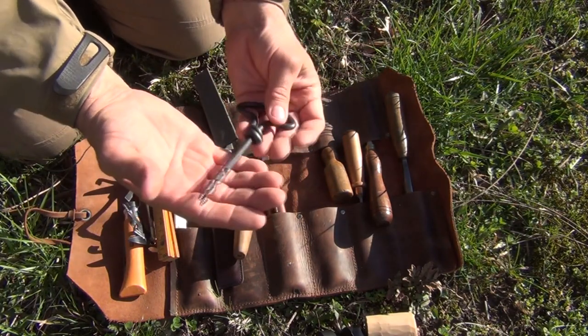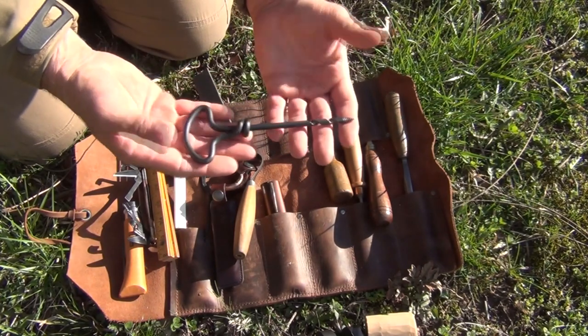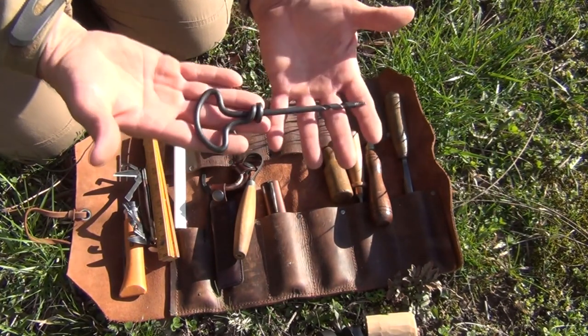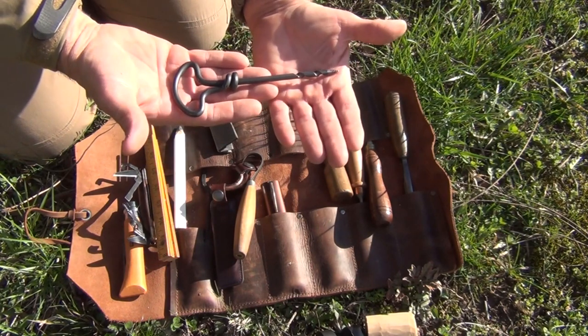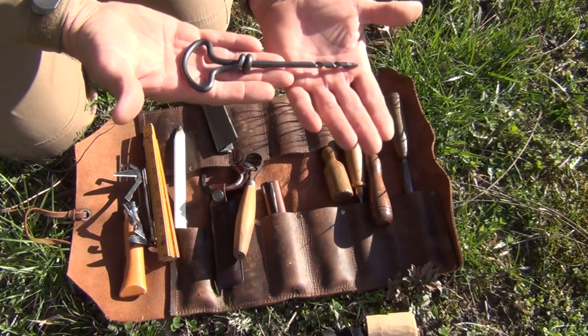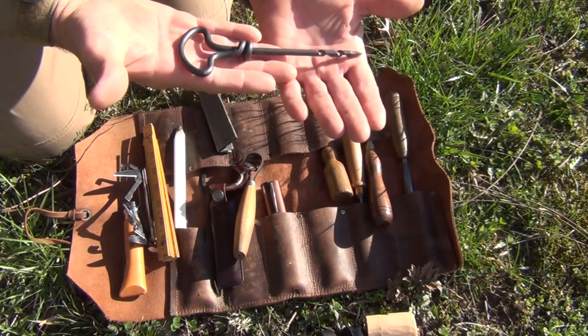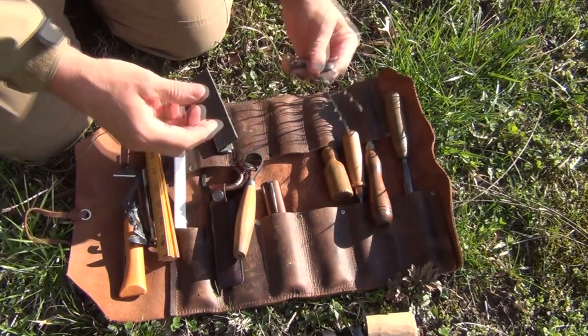Many of you are familiar with this — it's for drilling holes, it's quarter-inch sized. This is just an excellent, excellent tool to have with you when you are trying to do bushcraft. This tool is called a gimlet — a gimlet is just an old-fashioned drill. Great to have.